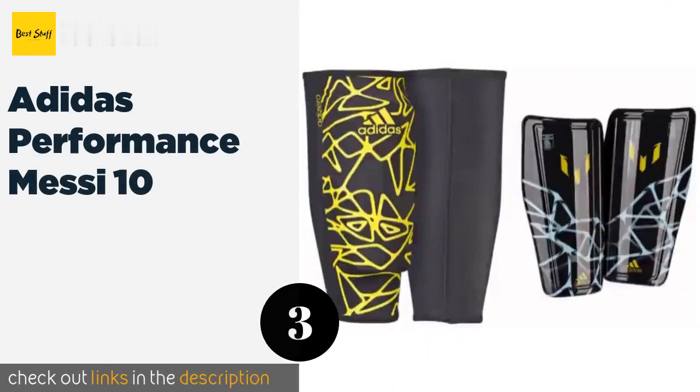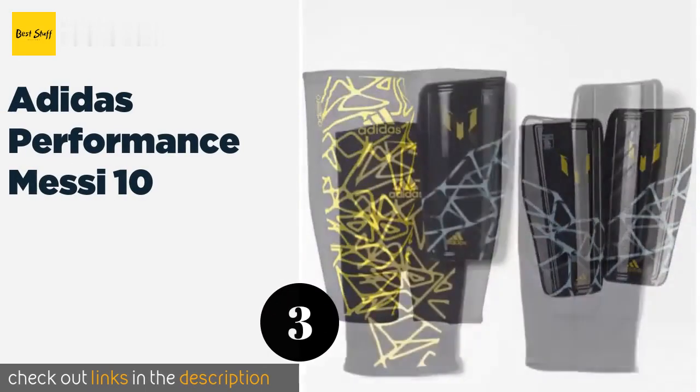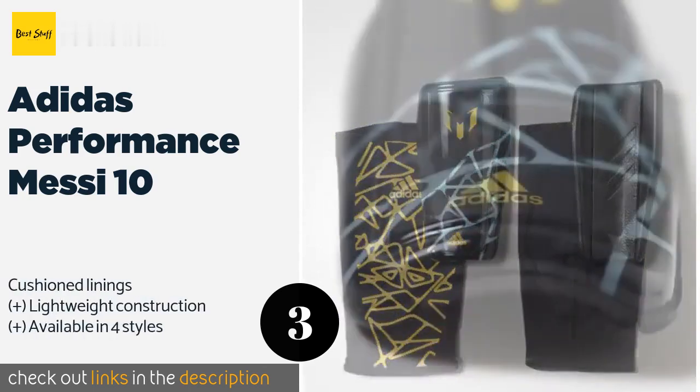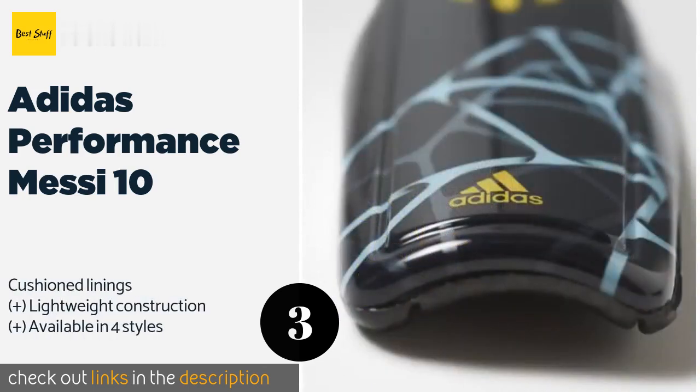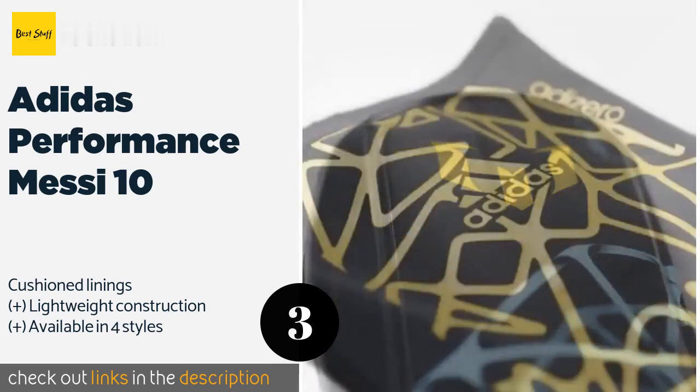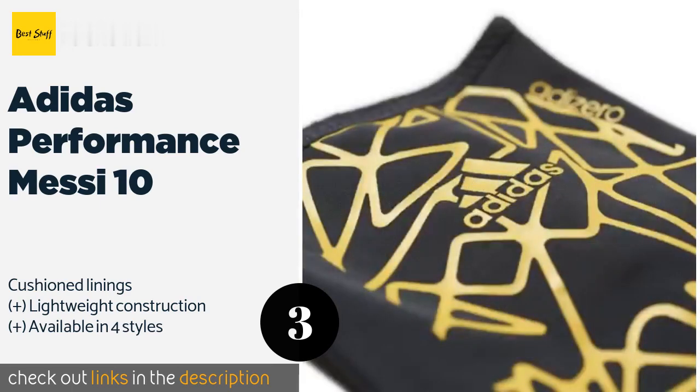The next product is the Adidas Performance Messi 10. The Adidas Performance Messi 10 are part of a line of gear originally made for the legendary striker. There's no guarantee you'll be able to play like him just by wearing them, but their balance of comfort and coverage is excellent. This product is available on Amazon for $26.